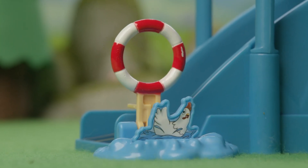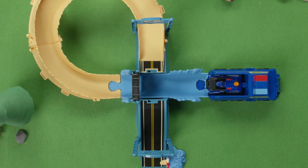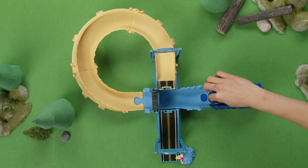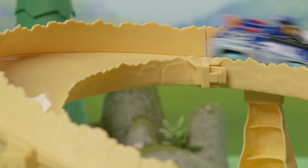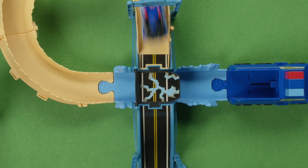Now we're ready to play! Oh no! Chickaletta came across some trouble while crossing the bridge — it broke! Now Chickaletta's in the water and sinking! No need to fear though, Chase is on the case! Load Chase's vehicle into the launcher, then slam to race him into action!